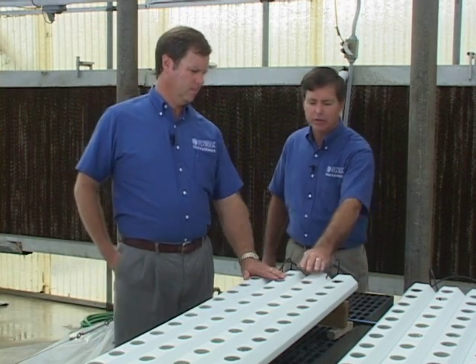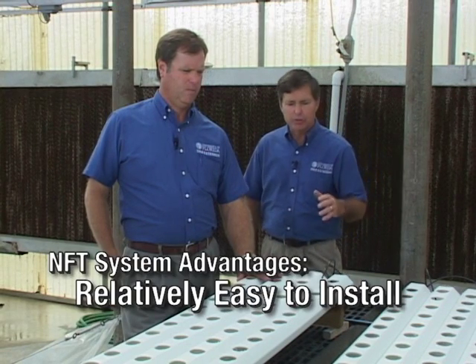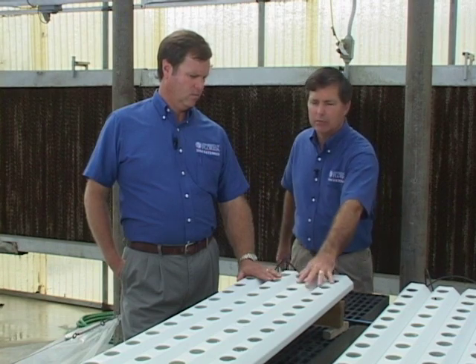The NFT system has several advantages, one of which is it has a one-time up-front cost. These are prefab structures that are easy to install even for a novice individual. You can construct this type of system on a bench setting like we have here, so there's no bending or stooping — it's at worker height, which makes it a lot easier.